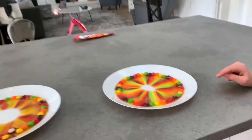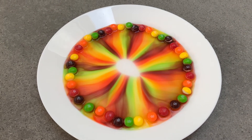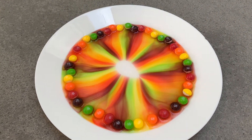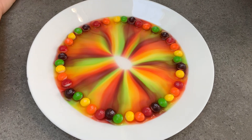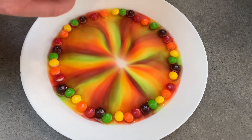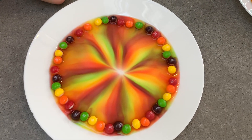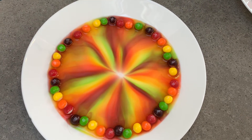Oh my gosh, it's doing it! This looks fantastic. That looks great — it's so close. That's a good rainbow though. It looks like a flower with the purple. When I talk they just keep going.